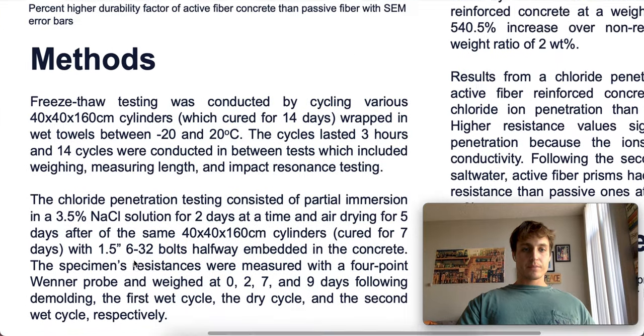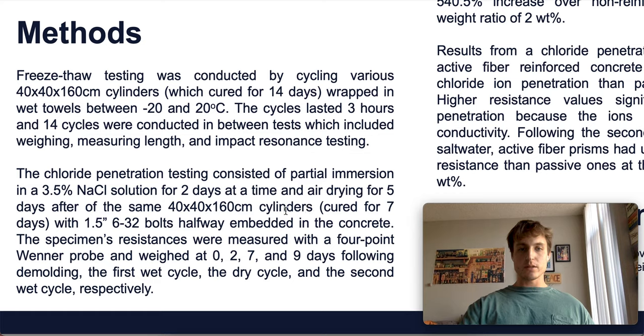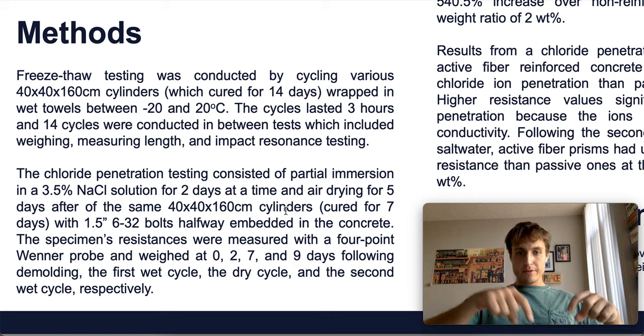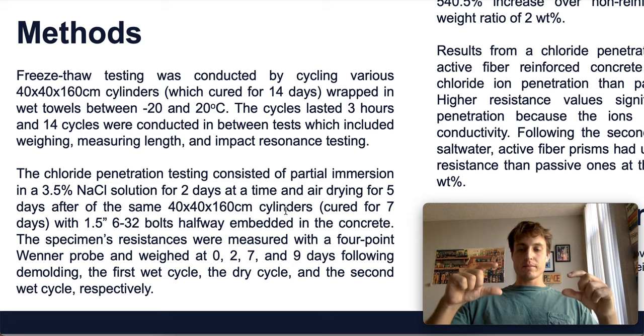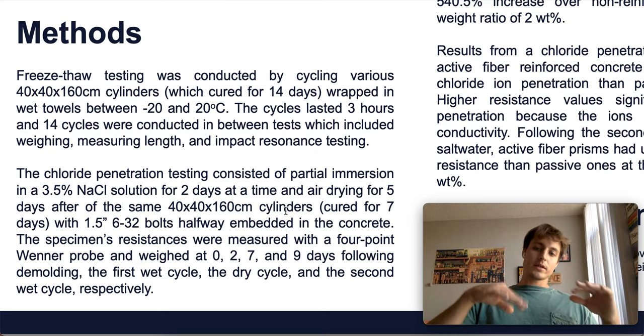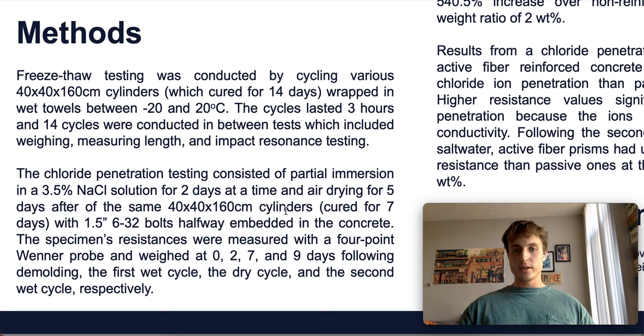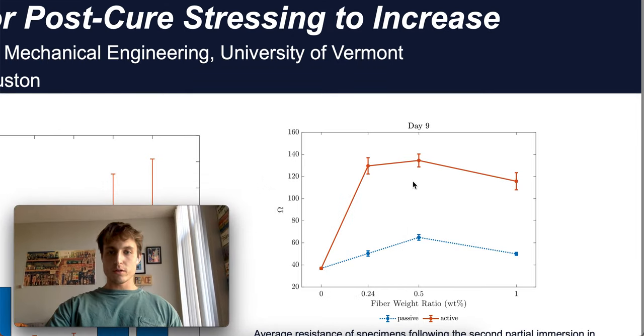Here's a photo of all of the specimens that made it to 300 cycles — we see some from the 1%, 2%, and 0.24% active groups. For the chloride resistance testing, we partially immersed specimens — the same prism geometry, cured for seven days — and they had four equidistant bolts sticking out as electrodes for a 4-probe resistance test. We de-molded the specimens, tested them, then partially immersed them — 90% of their height — in salt water, which was a 3.5% NaCl solution. They were immersed for two days, tested, allowed to dry for five days, tested again, immersed for another two days, and then tested a final time.